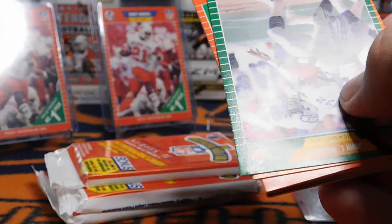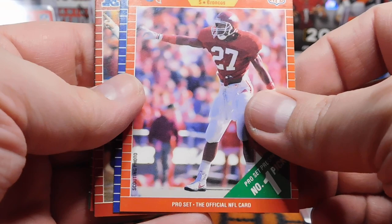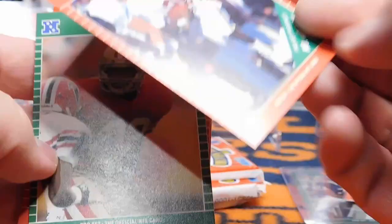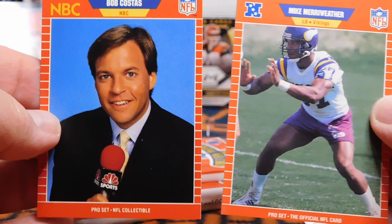We have four packs remaining, still looking for a Barry. John L. Williams, Keith Millard. Another Steve Atwater rookie card — this one looks like the centering might be a little better. Bobby Butler and Kevin Butler. Bobby Humphrey — I think his kid plays in the NFL right now. This guy was super good for a couple years for the Broncos: back-to-back thousand-yard seasons. I remember he held out and they traded him to the Dolphins, and he never did too much after that. But for two years he was really good. And a young Bob Costas. Mike Merriweather.